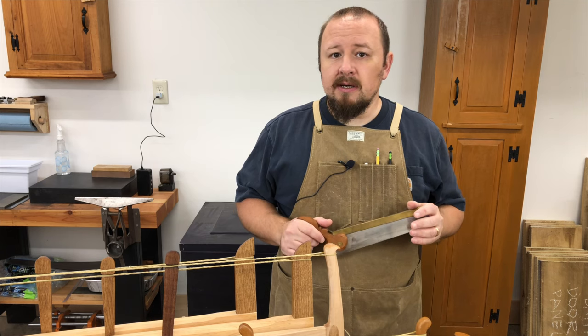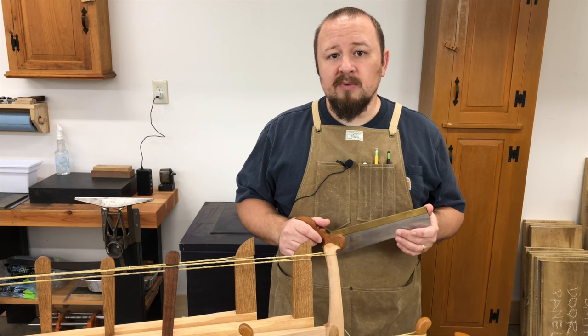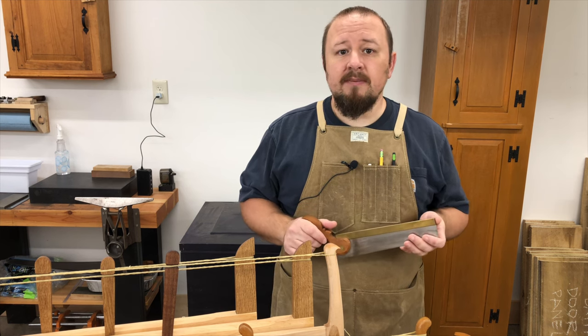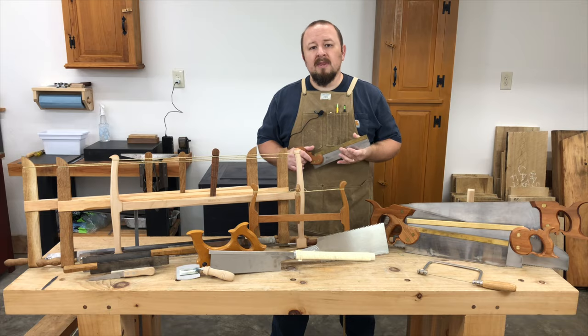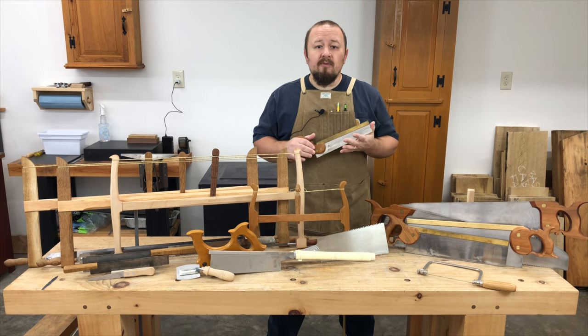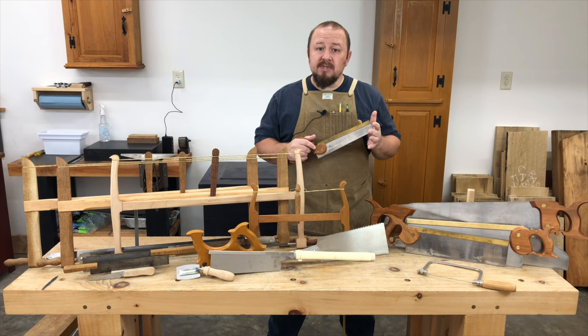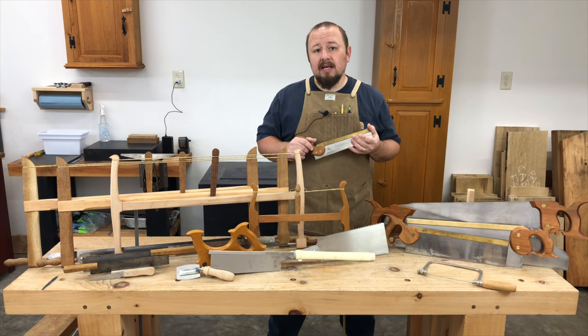Dovetail joinery also becomes much more prevalent. These changes were all made possible, at least in part, by improvements in sawmaking technology. By the mid-18th century, saws that would be very familiar to us today were being made in large numbers by firms like John Kenyon and Company. These new saws came in a greater variety of sizes and configurations to deal with less predictable grain, more varied joinery, and more delicate components.